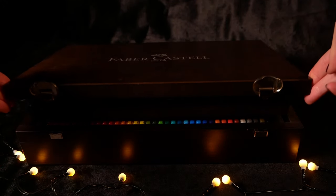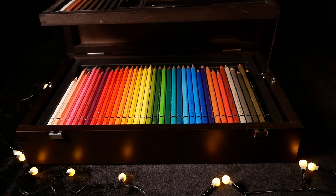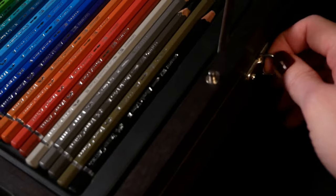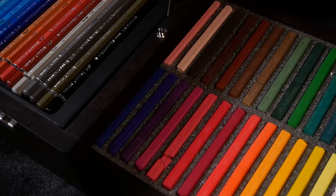Hello everyone and welcome to my channel! Today I won't be showing my complete working process. Instead I'd like to talk to you about one of the most important mediums we use in doll art, and it's watercolor pencils.